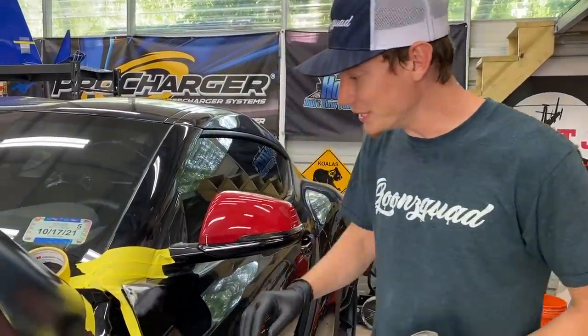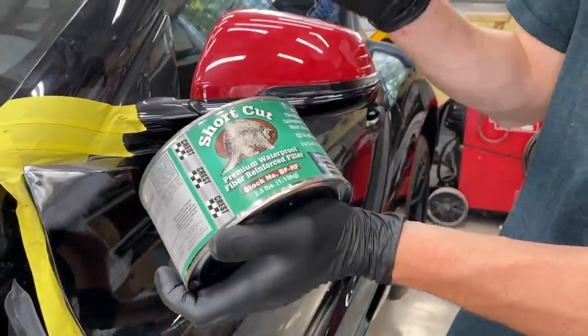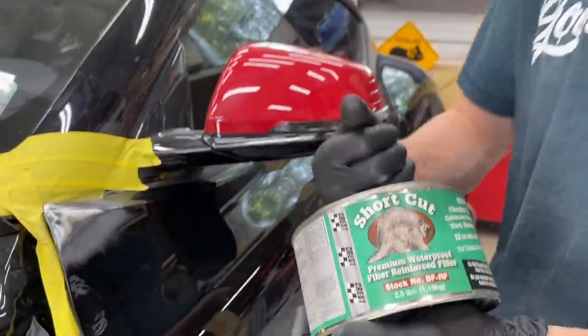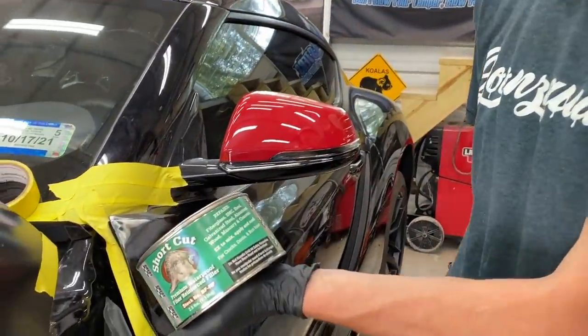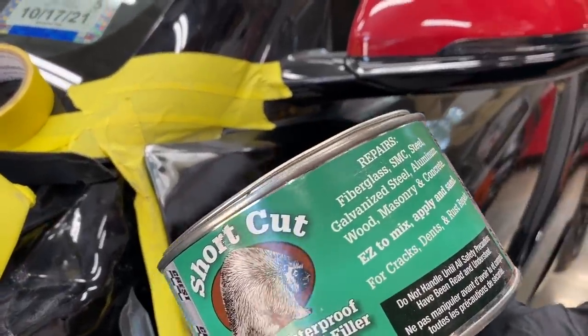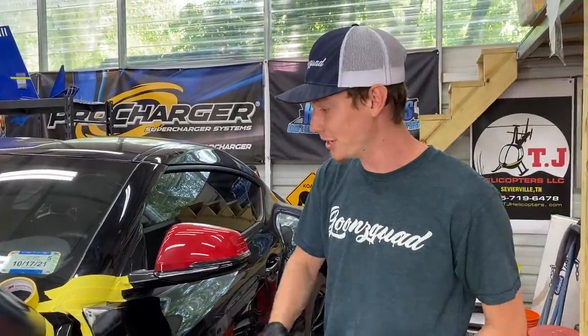We finally got this little hole filled up. We used this shortcut stuff — it's some premium waterproof fiber-reinforced filler, so it's super tough. It's made for everything; you can even repair concrete with it. Most importantly, it says aluminum right there. We've got a few minutes for it to harden completely, and then we're going to do a layer of glazing putty, and then it should be ready for some primer.